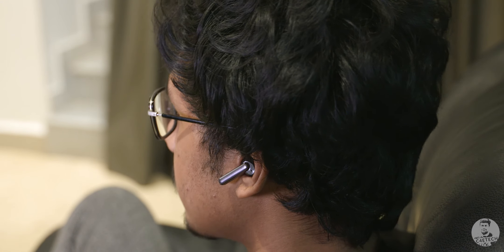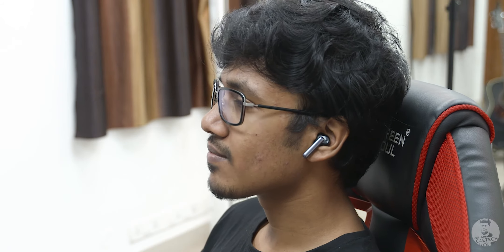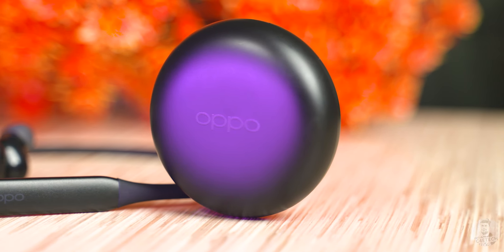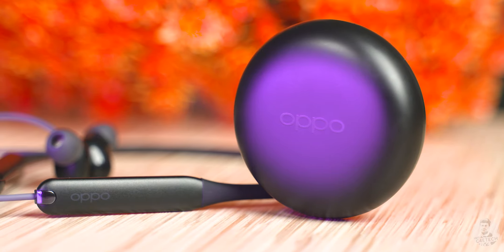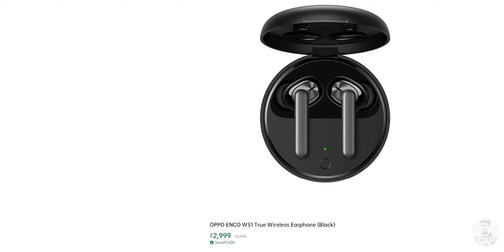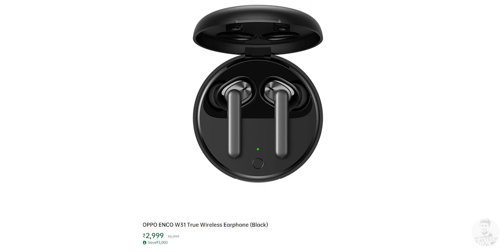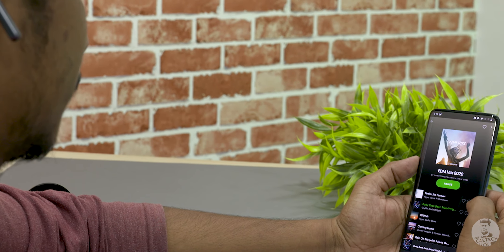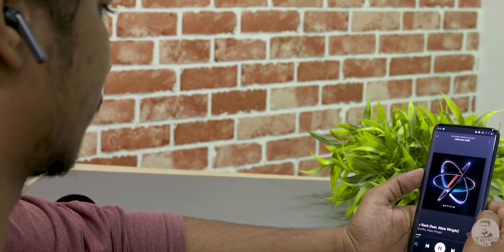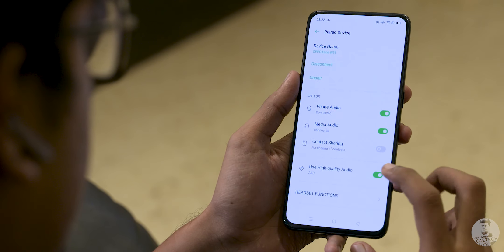Once we step into the ₹3000 range, that's where the Enco W31 steps in. Amazingly balanced in the normal mode with a nice emphasized bass in the bass boost mode, these are so good that the last time we did a roundup of the best sounding budget Bluetooth earphones, we put these at the very top right alongside the Enco M31 — though those are the neckband style ones. They have since dropped in price but not in quality, and for ₹2999 these are an excellent buy. The 7mm drivers manage to make every song come alive and we even got support for the AAC codec.